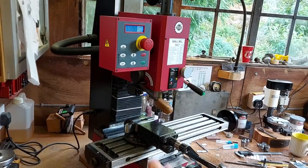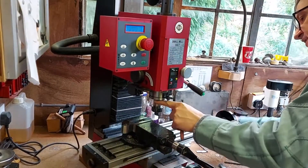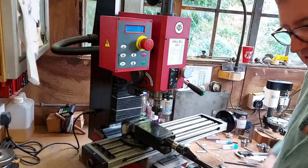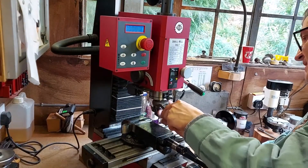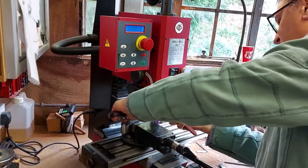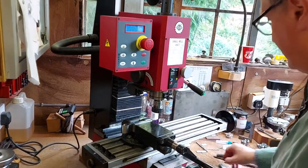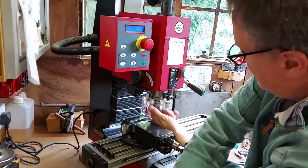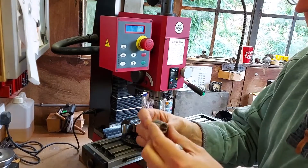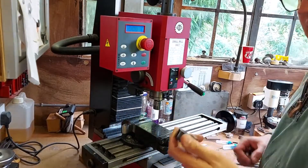This milling machine has an MT3 taper in the spindle. What I have fitted more or less permanently is an ER25 collet chuck with an MT3 spindle, and what that gives me is a very simple, accurate chuck. I'll remove this bit and show you the chuck. The chuck has a taper, the collets are these simple little spring collets, and then the nut — don't get fooled by the nut.